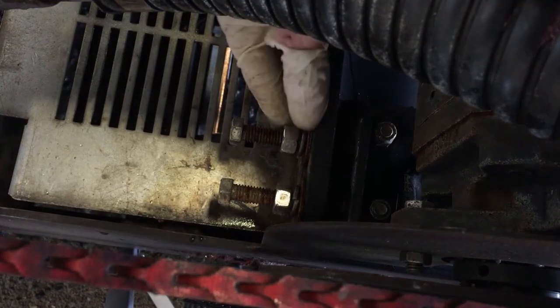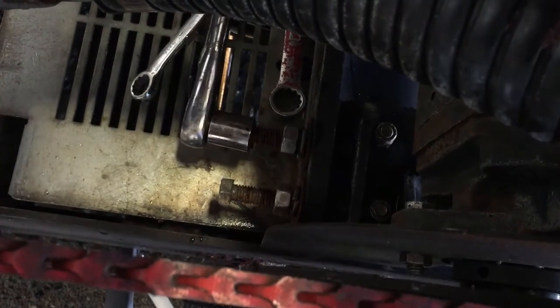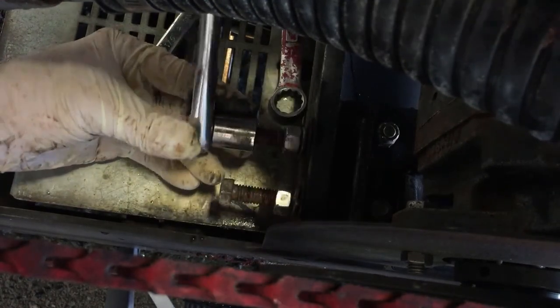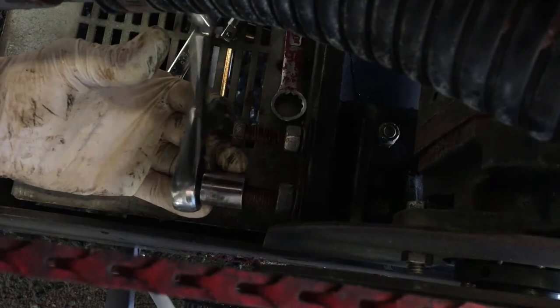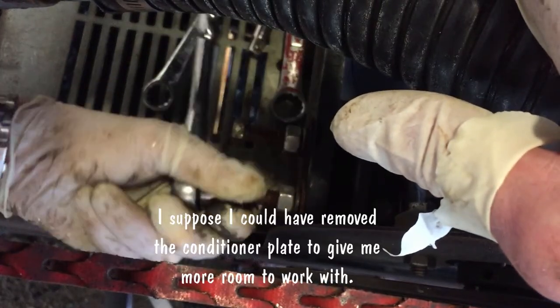As you can see right here there's still a little gap, so I'm going to tighten these as is. Not a lot of room to work here.